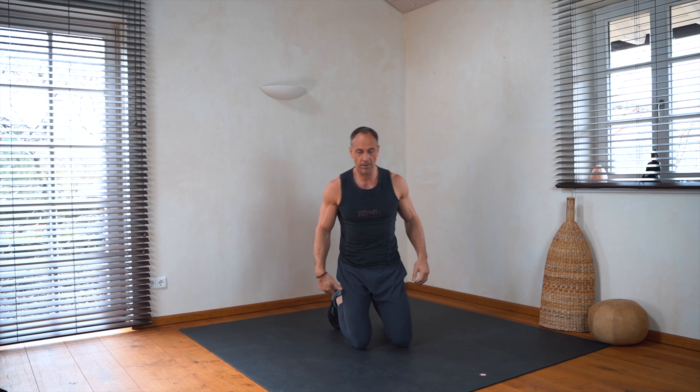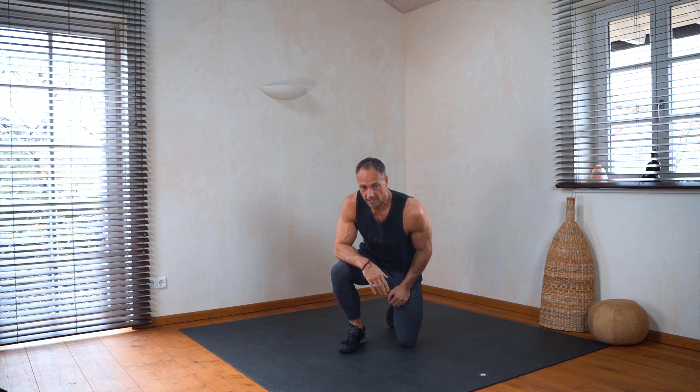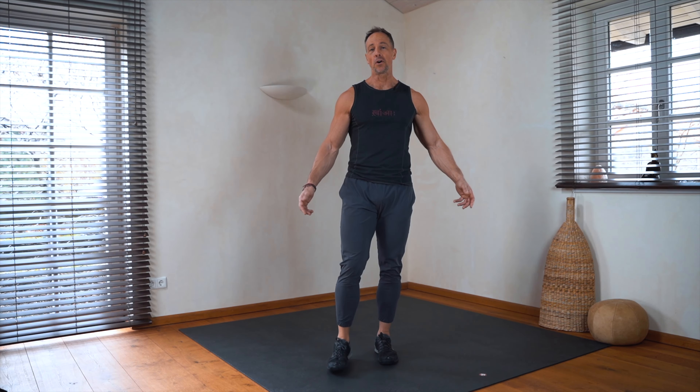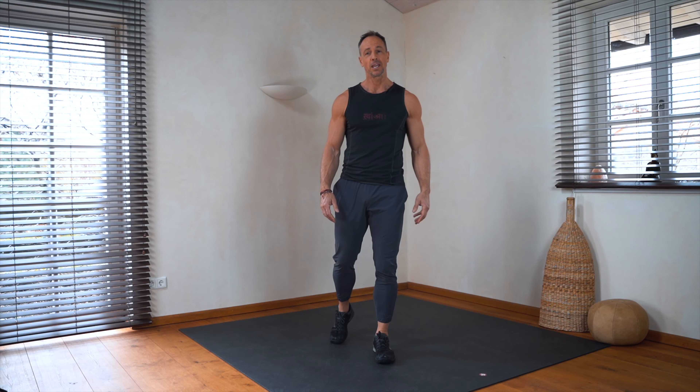That's it — we are done! Very good, good job. I hope you enjoyed it. Thanks for subscribing to my channel and don't forget to activate the notification bell to not miss further videos from me. Thank you very much and namaste.